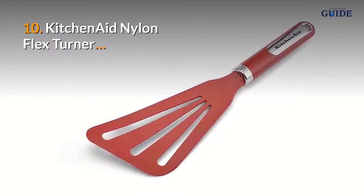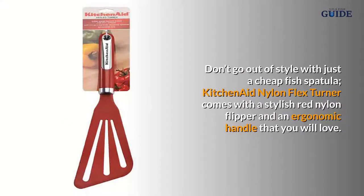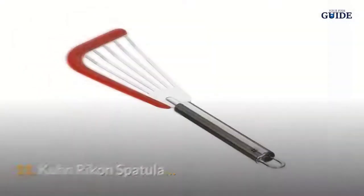Number ten: KitchenAid Nylon Flex Turner. Don't go out of style with just a cheap fish spatula — the KitchenAid Nylon Flex Turner comes with a stylish red nylon flipper and an ergonomic handle that you will love.